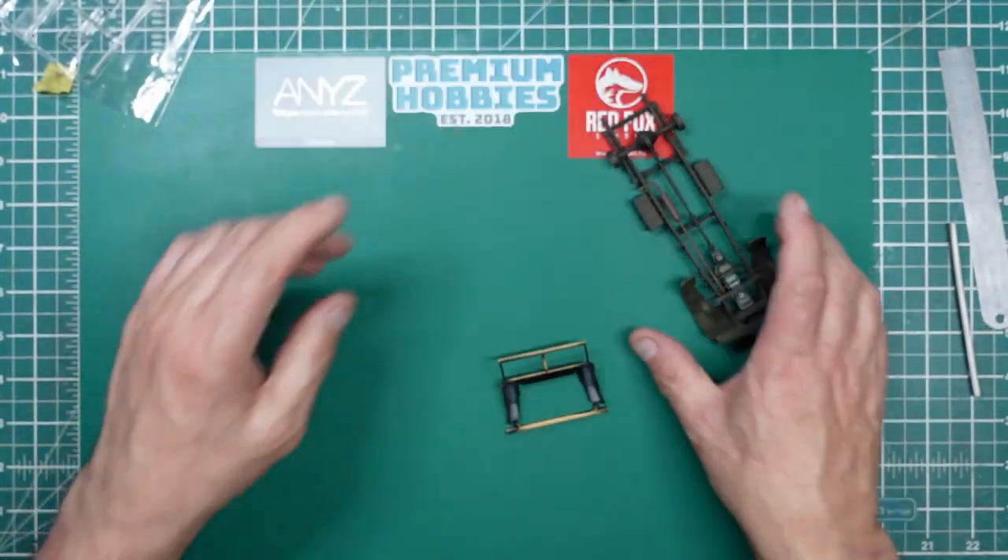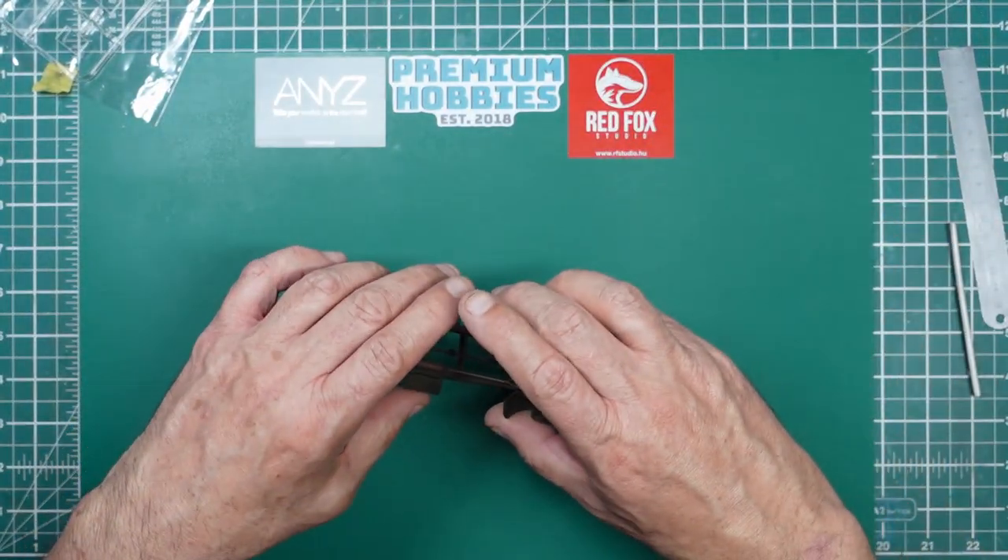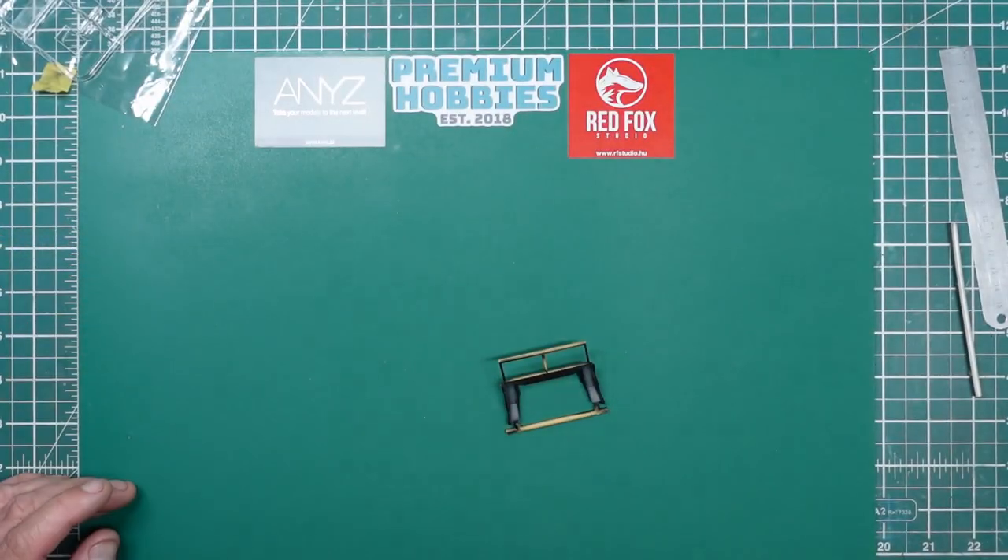There's our body there which is done, we've got our chassis there which is done — I'll put these back in the box for safety.